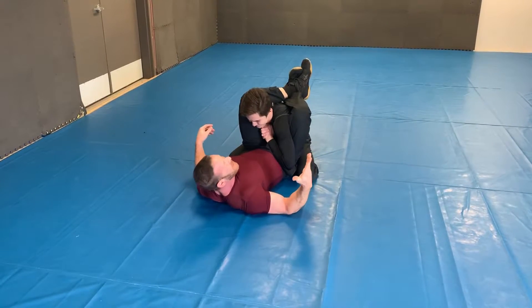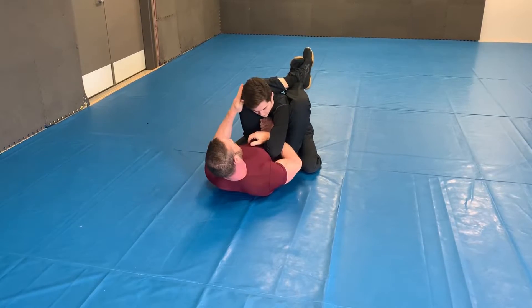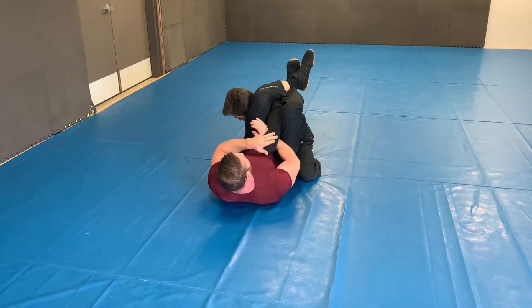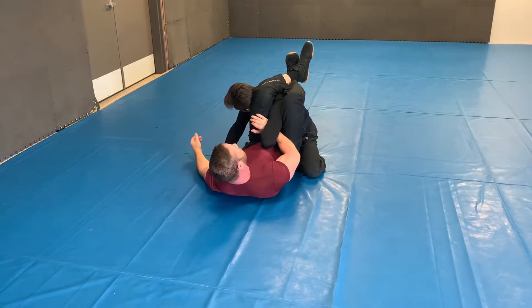So what I'm gonna do — as soon as he gives me this, I'm gonna hook in. Now I'm gonna flip this over to this side and switch it. This should be tucked in. I should have this nice and tight. Now I start working.